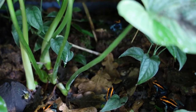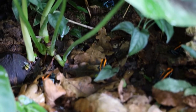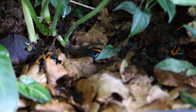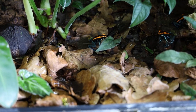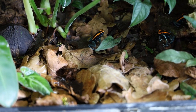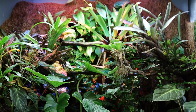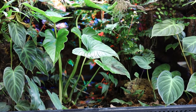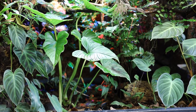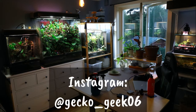Anyway, that's going to be it for today's video. Do you agree with everything I said, or do you have another experience of keeping Phyllobates vittatus? What do you think is the most underrated dart frog species in the hobby? Feel free to let me know in the comments, or maybe even make your own video about it. Don't forget to leave a like and subscribe if you want to see more. You can also follow me on Instagram at gecko_geek06. Thanks for watching.